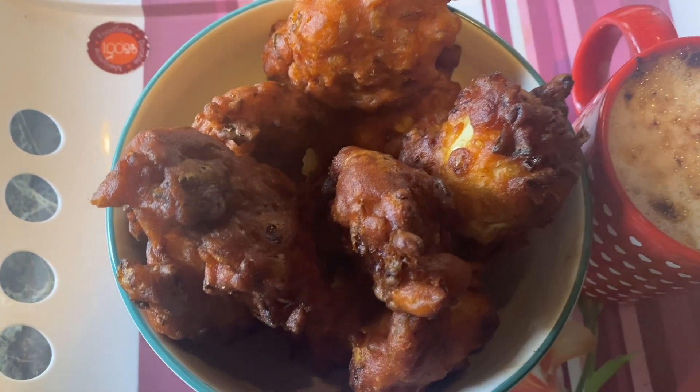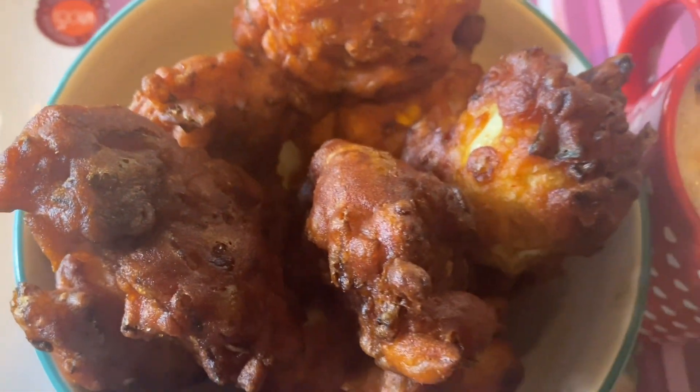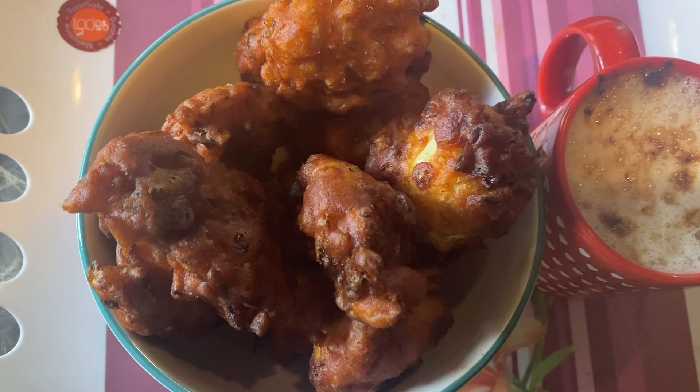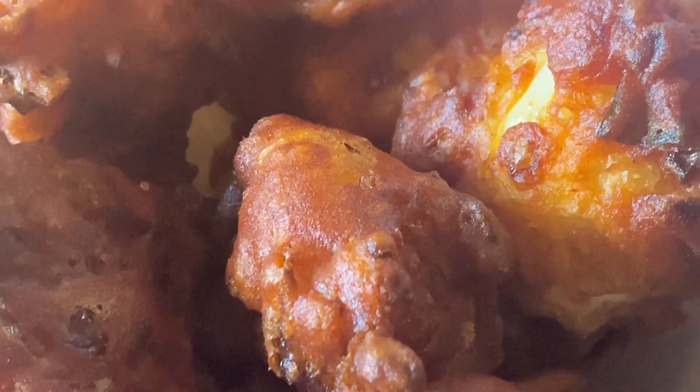It is very tasty. It is ready to cook. It is an easy snack.